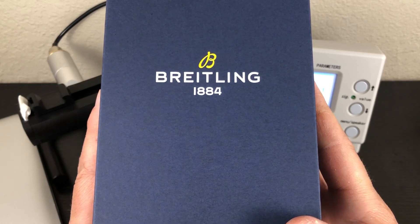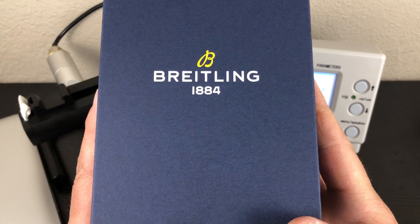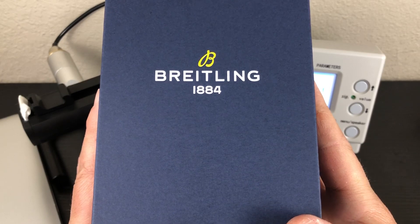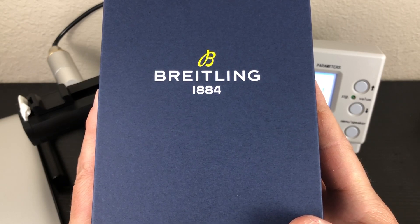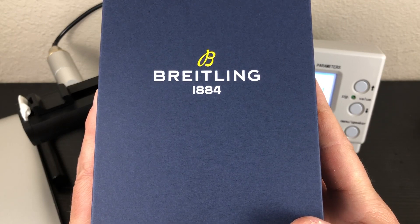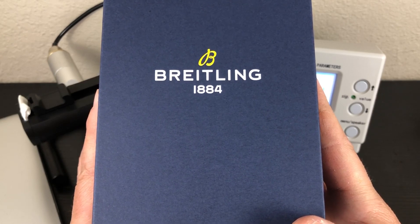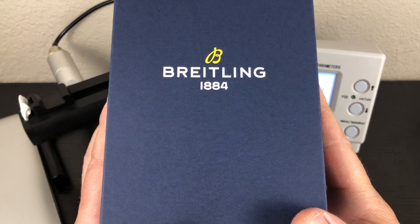I love Breitling — I'm not new to the brand. I've had many in the past: some Chronomats, Chronomat Evolution, Chronomat B01, a bunch of Superoceans, and the Aerospace models. They're a great brand, very well made — tanks with great bracelets and finish work. They do use ETA movements, and they have a collaboration with Tudor where they use the 70-hour Tudor movement in some of their heritage line. But this one has the ETA movement, the 2824.